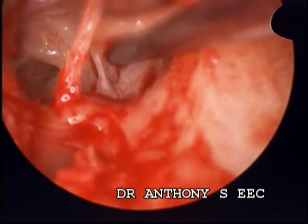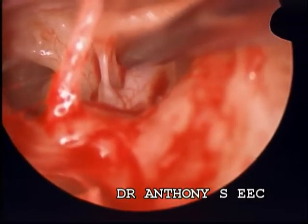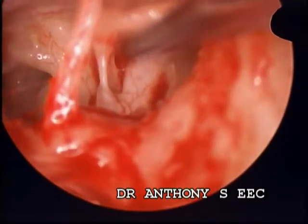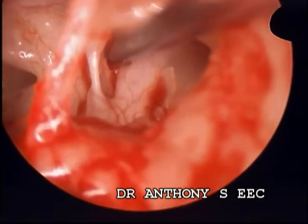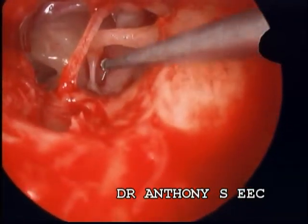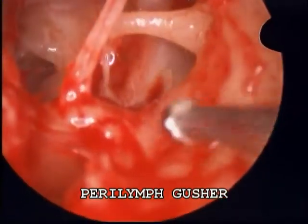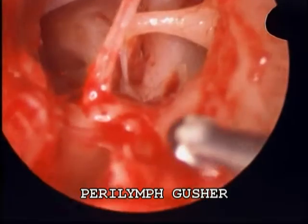The hole was made with a perforator on the footplate. That showed a minimal leakage of very little fluid, which was not very alarming. So the hole was widened by hand, and then we saw the unexpected perilymph gusher.